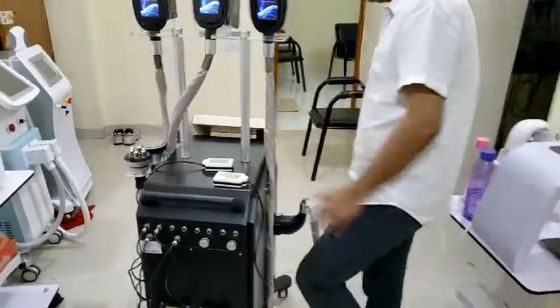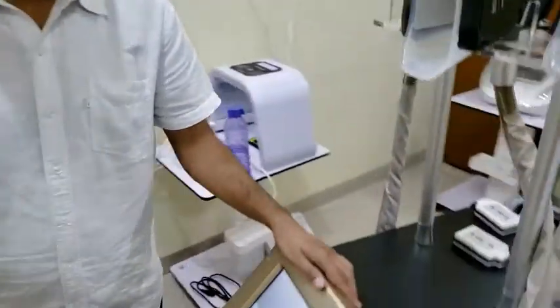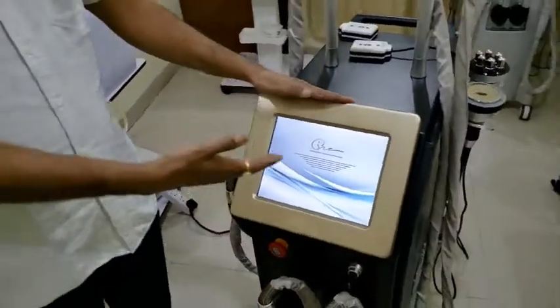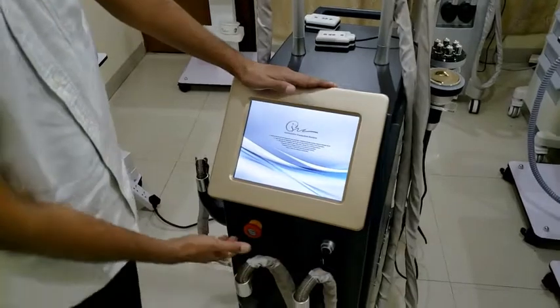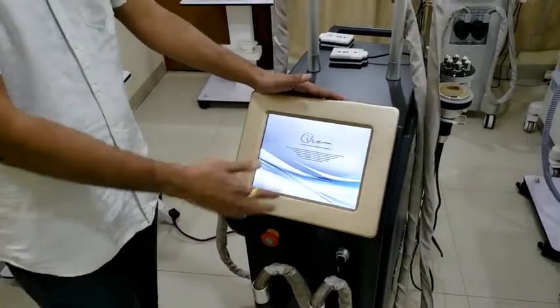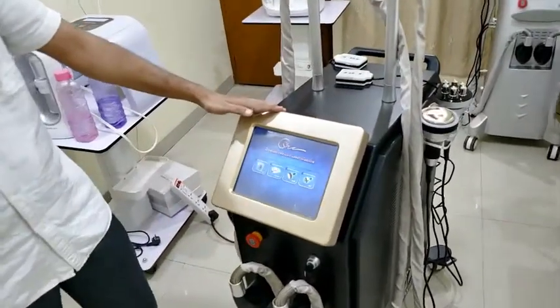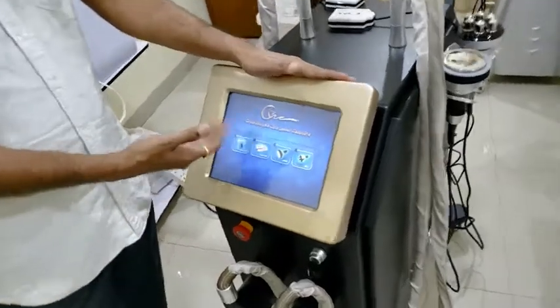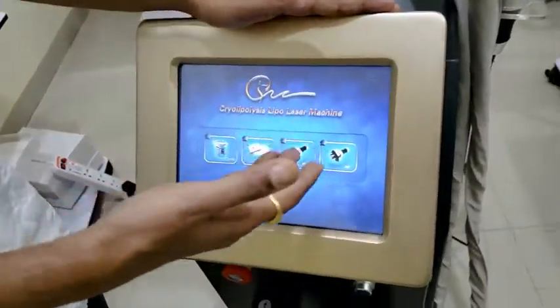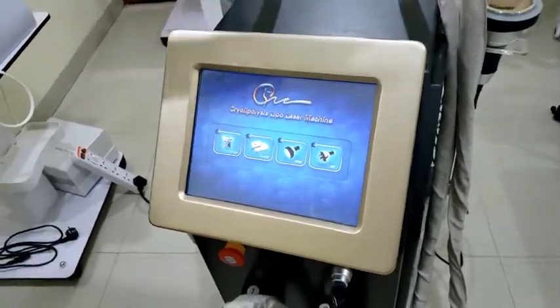Now coming to the application part. So see this application — the key switch, the emergency switch. The machine is started now. It's a pure touchscreen, TI-based software. This is the first interface. We have 4 modalities: cryolipolysis, lasers, 40 kHz cavitation, and RF. So first we start with cryo.